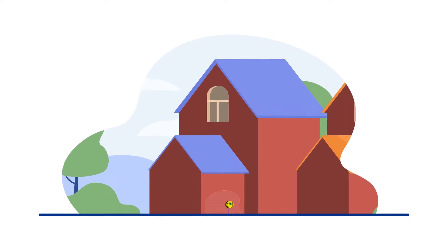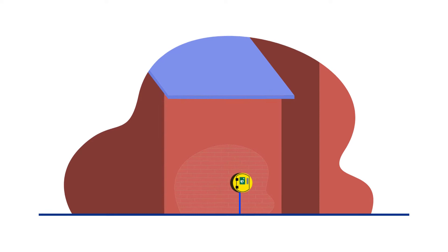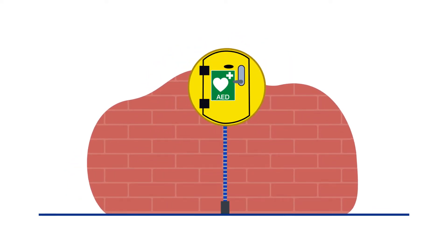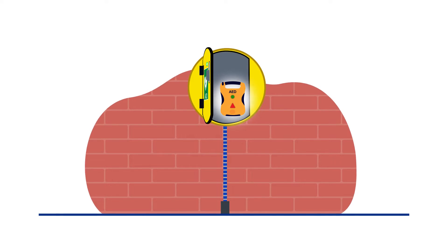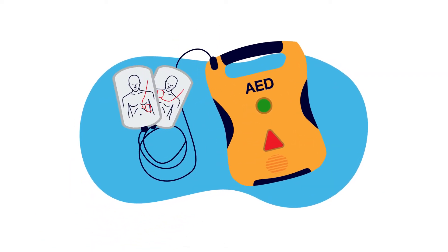A defibrillator, sometimes referred to as a defib or an AED, is an easy-to-use medical device that gives a high-energy electrical shock to the heart of someone experiencing cardiac arrest, which is an essential part of trying to save someone's life. Defibrillators are very easy to use and the machine will give you clear instructions, so you don't need any training to operate them.